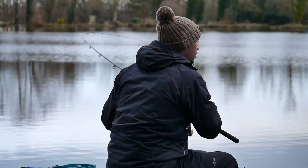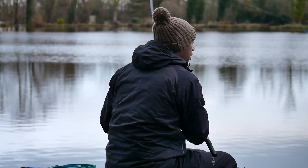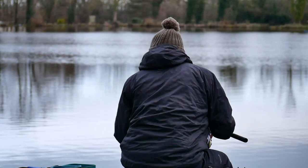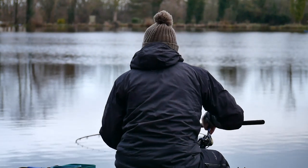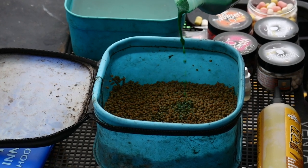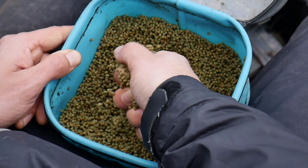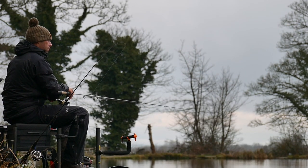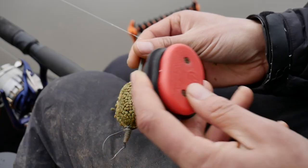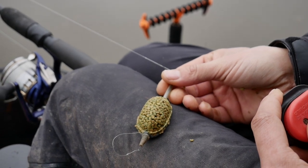I'll always try and fish micros on the method. What I've done with these is just add some green pellet soak to them, just to make them less offensive and not stand out as much. I think just that tinge of green really does give the fish a bit of confidence as it comes to that method.